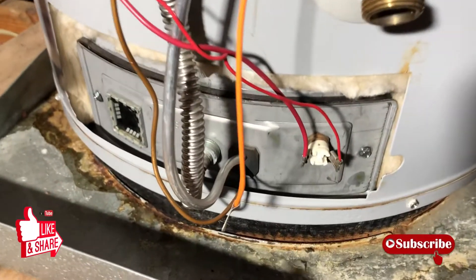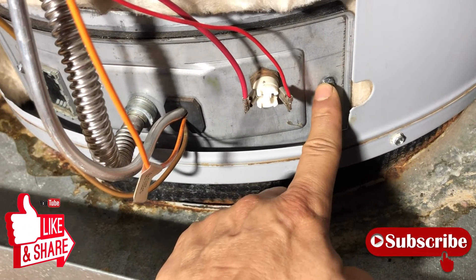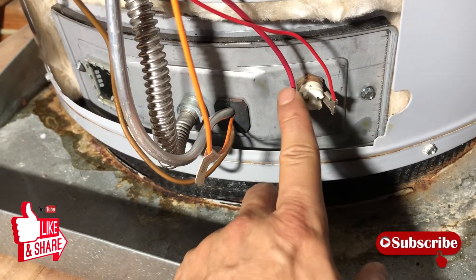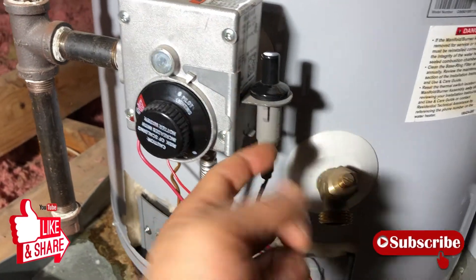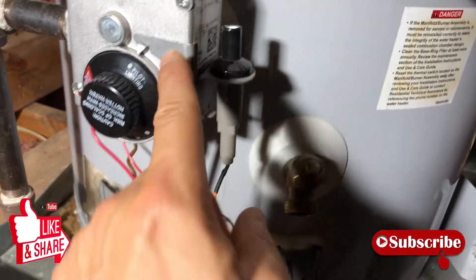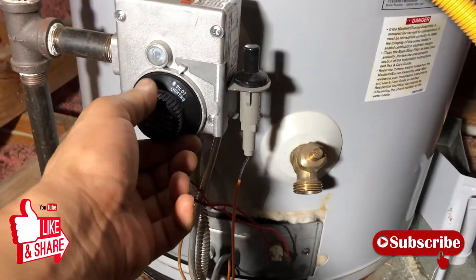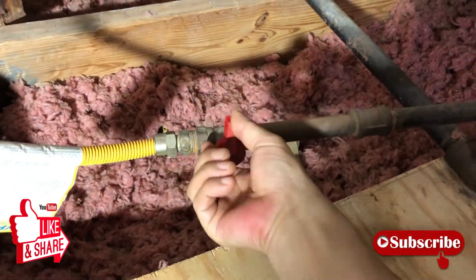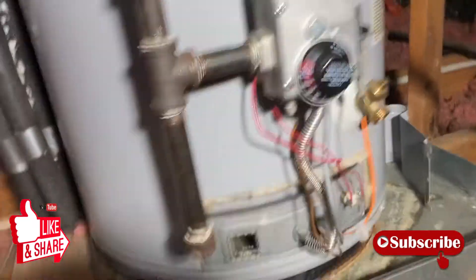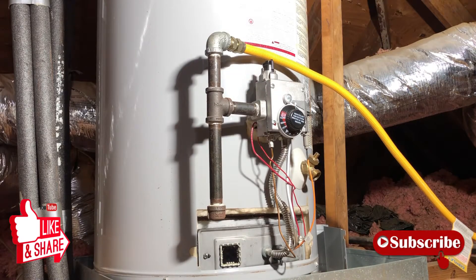Everything's put back together. This one gave me a little trouble finding the right hole, but remember: the skinny wire goes here and the thick wire goes there. The igniter is back in place — you've got two hooks in the back, you hook it, and then come around and hook the front. Everything's set up. I've got it at pilot position, I'm going to turn on the gas and start the pilot light.